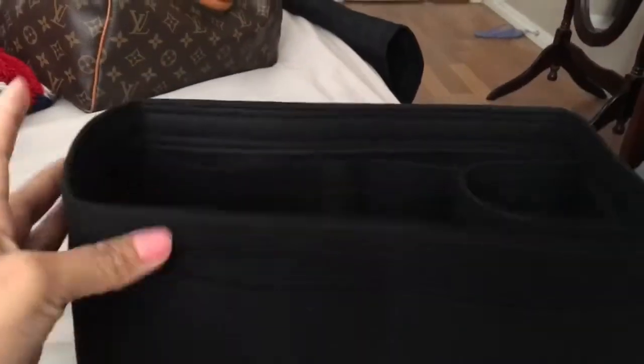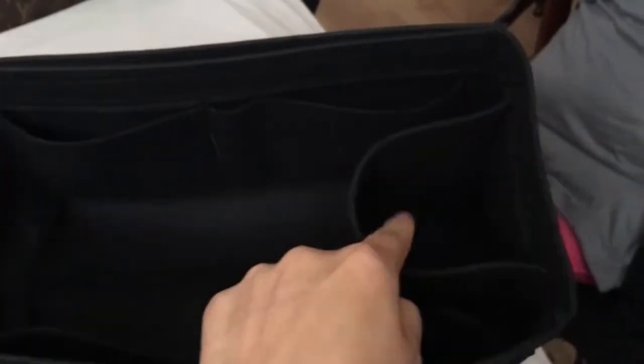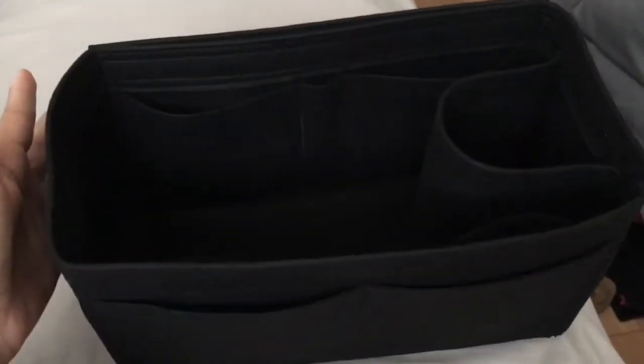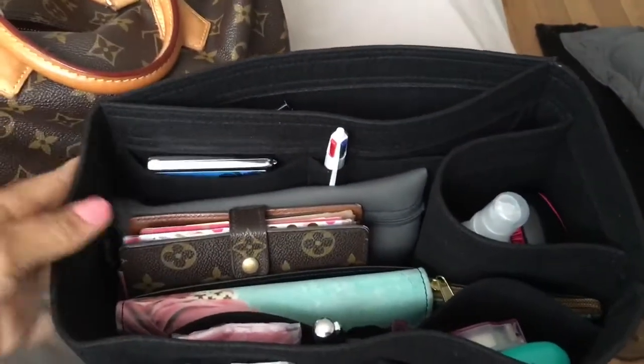Hey guys, so I just received my Samorga and I am very excited! I actually ordered it black with one water bottle holder and the rest to add more space. You can see it and I will be showing you how I'm going to be organizing this inside my purse. Here is my bag — I love it honestly.